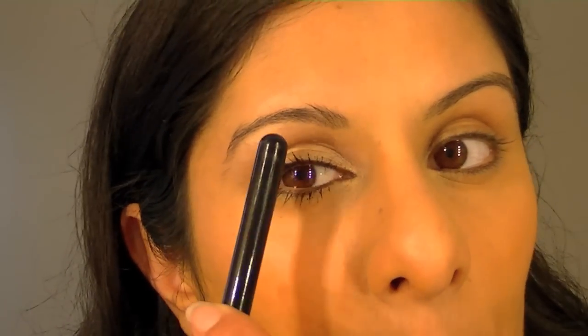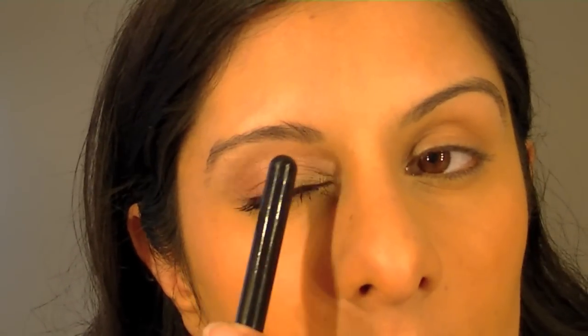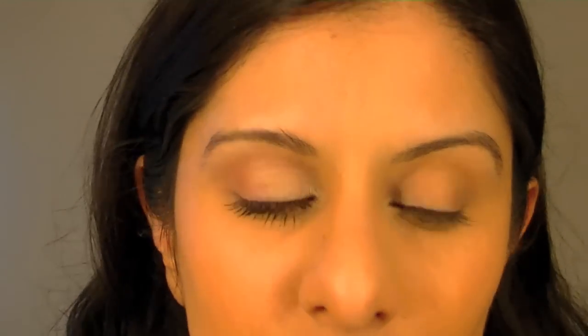My advice is to get a mixture of mattes and shimmery colours and team them together. If you're shopping for eyeshadows, Boots No. 7 have a great range of trios where all the colours match — you put the lighter colour on the lid, the lighter colour in the arch, then the darker colour in the crease and the medium colour at the end.